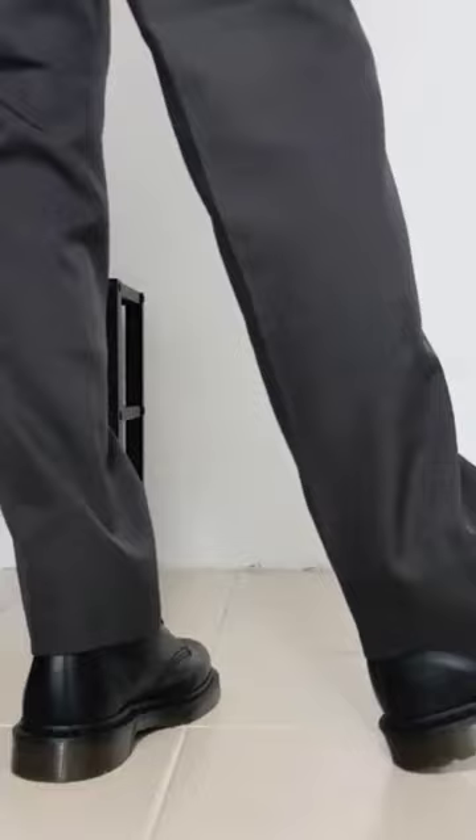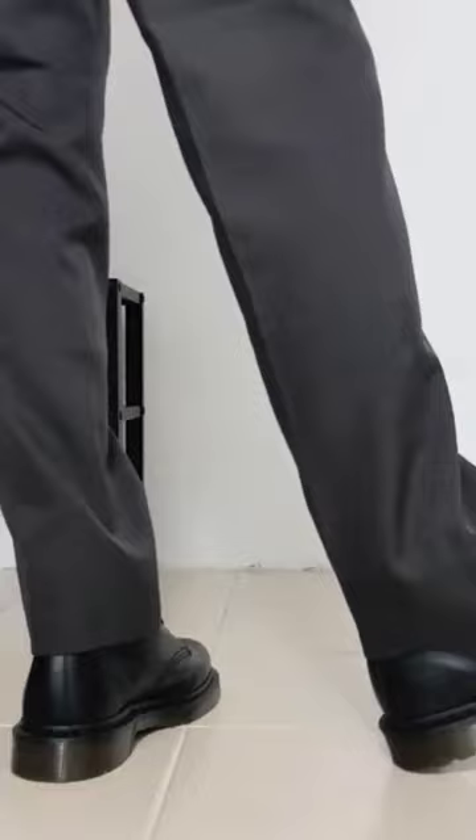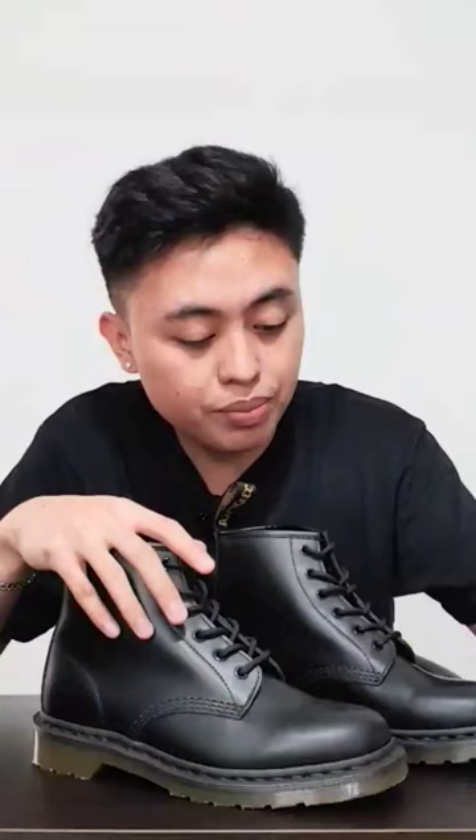I still had a blister wearing this at home doing nothing, just sitting at my computer. I personally think that the size 9 would fit better for those who are 9.5 US, because for me it still feels really snug. I think I could only wear this for about three hours before my feet would start hurting, but maybe that's because I'm used to wearing really comfy sneakers.